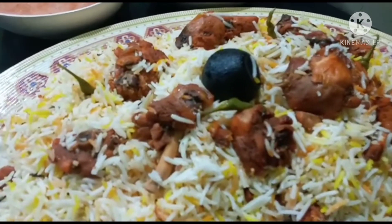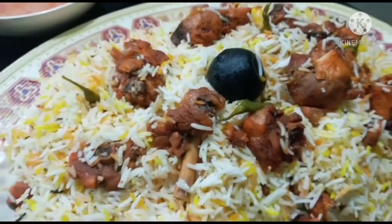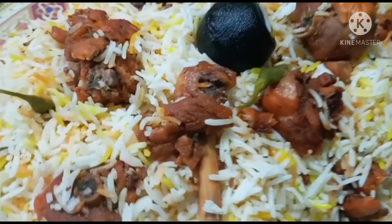Hi friends, Assalamualaikum. This is a video of my favorite recipe.